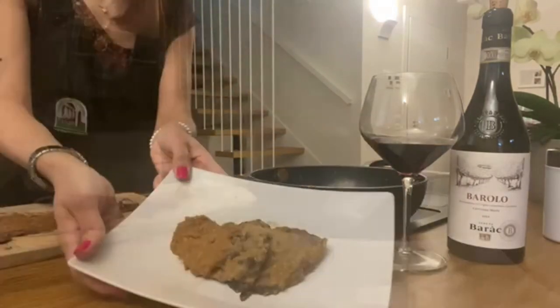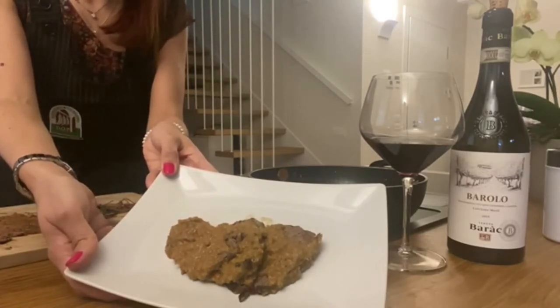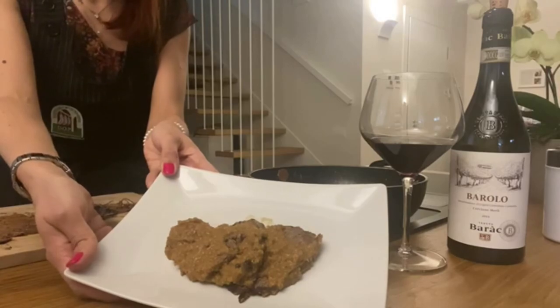After about five minutes, here we have our brasato with Barolo Barac ready to be tasted. Enjoy!